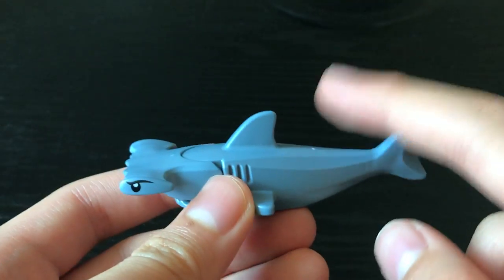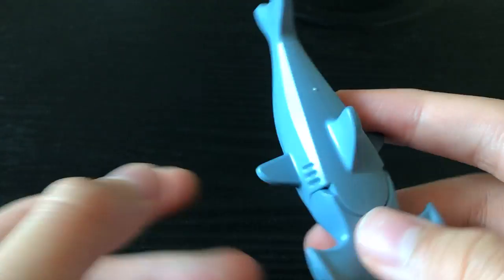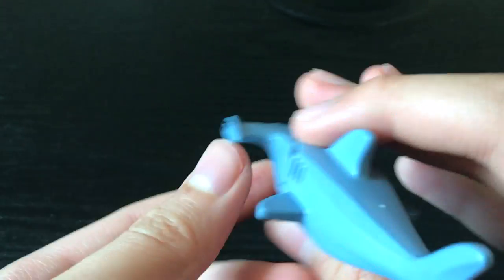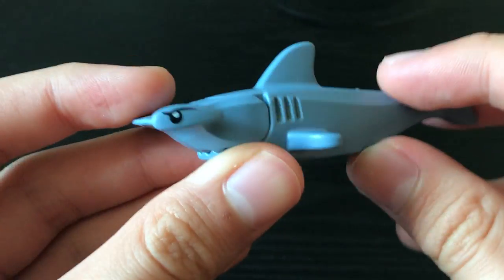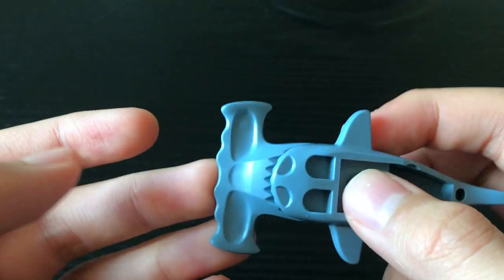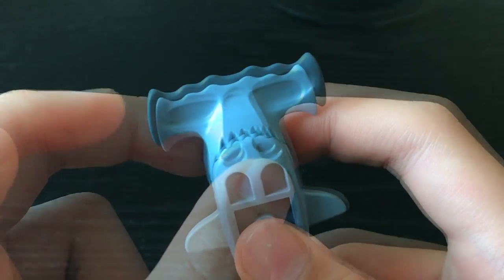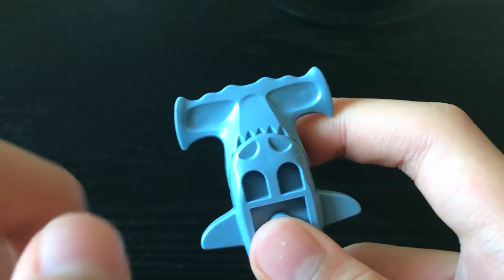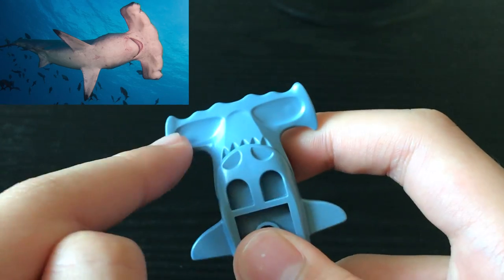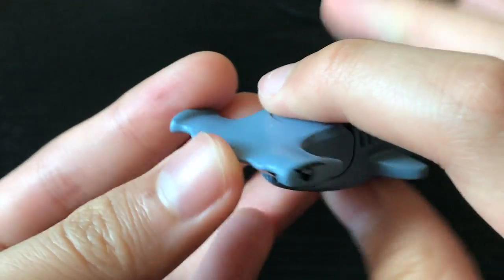There should also be another fin over here and a couple more pectoral fins. However, I'm pretty sure that LEGO simplified the shark design to keep it more minimalist and cartoony. The new head add-on has some nice detailing at the underside with these two large gouges.